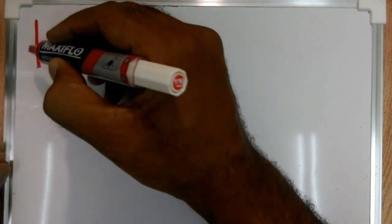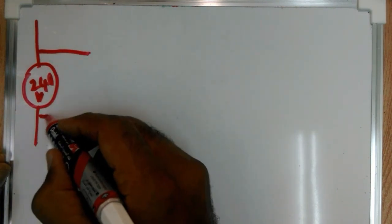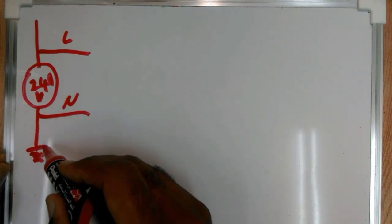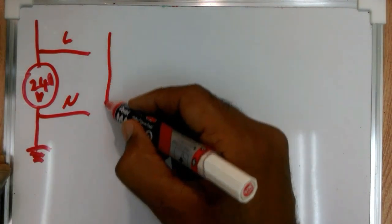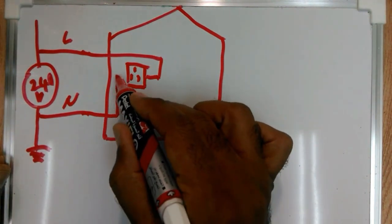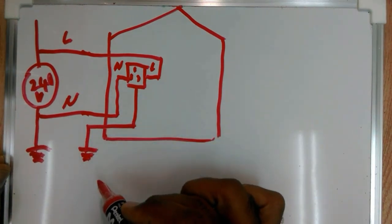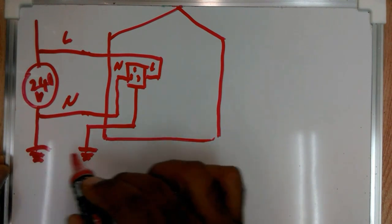At the substation we have 240 volt AC. We have a live line and we have the neutral, and in fact the earth at that side is somehow connected to the neutral. At home, we have a three-pin AC socket: live, neutral, and the earth is also connected. So as you can see from this AC circuit, the earth is in fact part of the circuit.